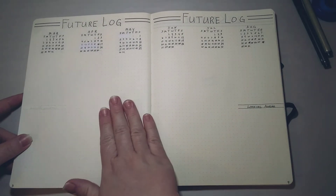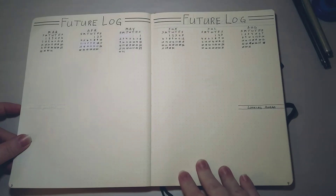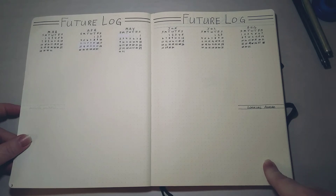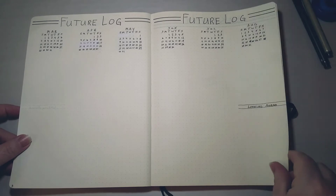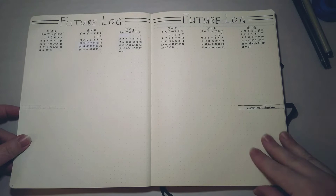When I get into next year toward the end of my journal, I'll have plenty of room to write down upcoming events. If anything is happening beyond August, I'll write it in the 'looking ahead' column, since I might have doctor's appointments or other things scheduled far ahead.